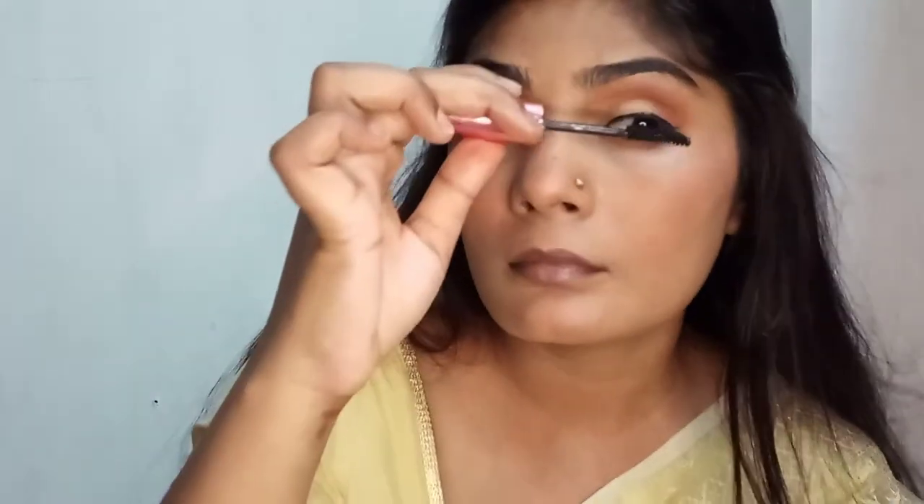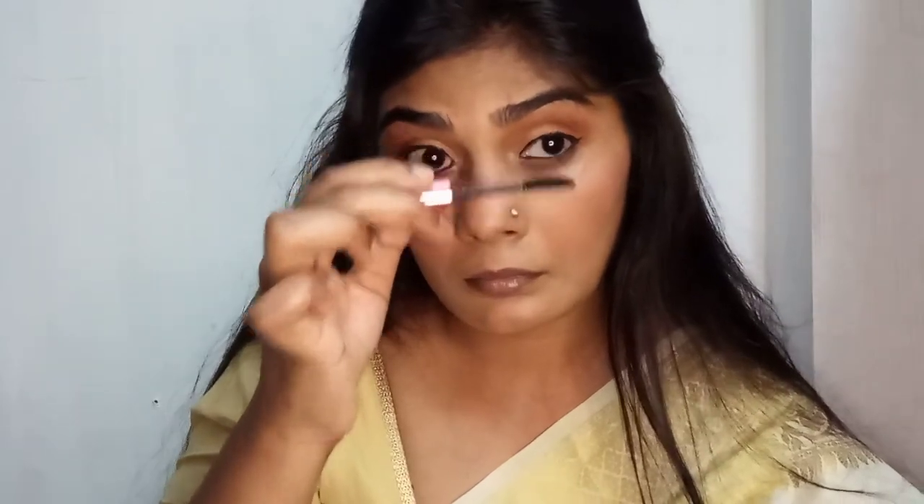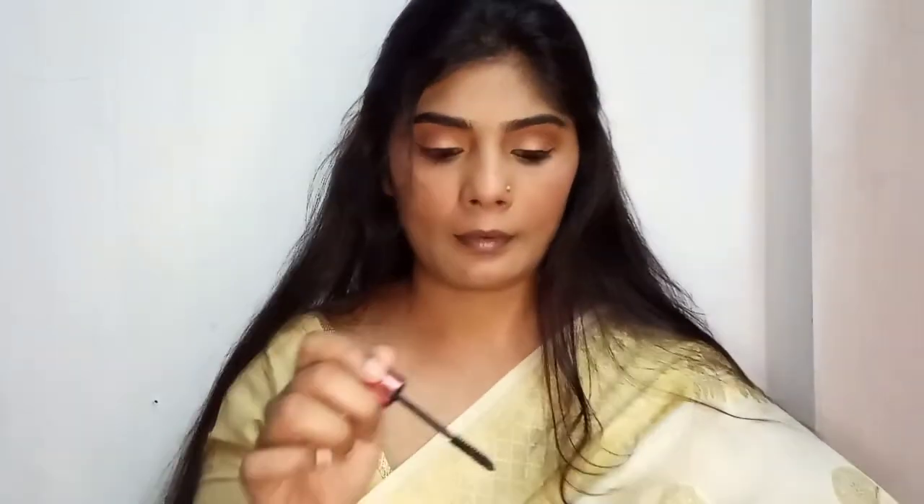Mascara is important because it pops the eye out really well, and if there's a lot of powder on your lashes you can always apply mascara to cover that. It will look complete and make your eyes look really big, and your lashes will look gorgeous. This mascara is from Maybelline as well — it is a really great investment and I would really recommend you all to buy it. I'm not going to be applying any fake lashes for today's tutorial.